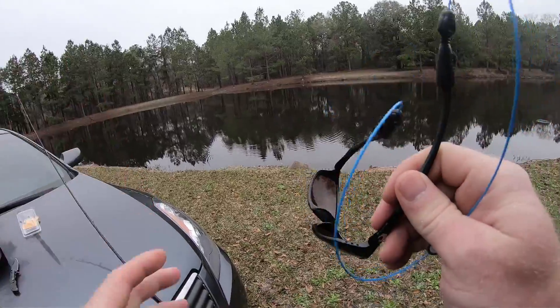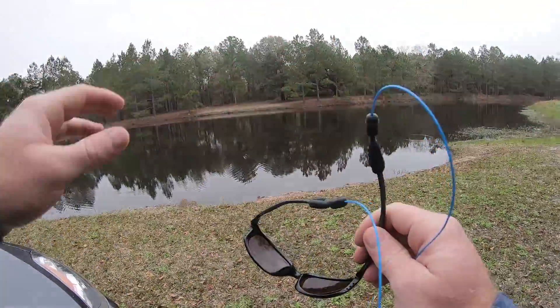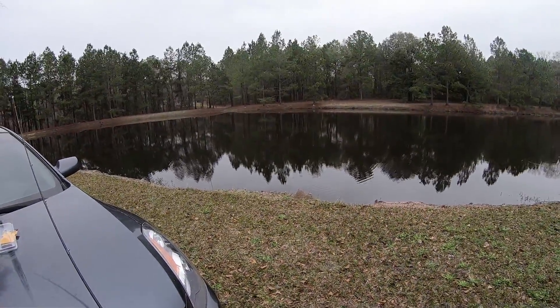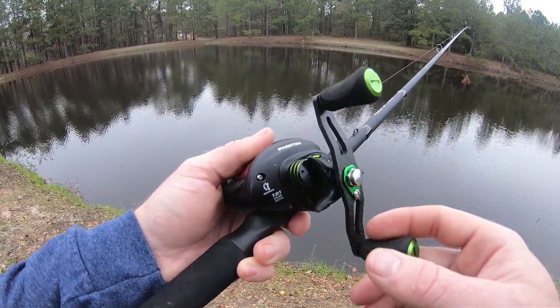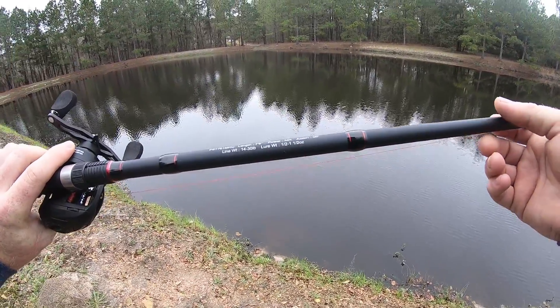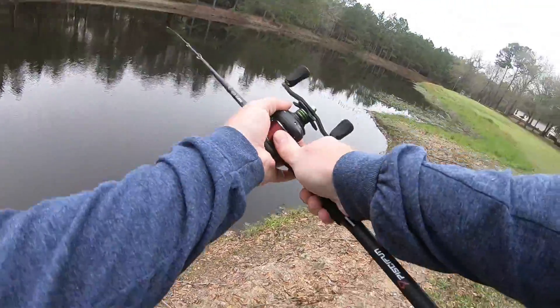I've got the jig on, I've got the worm on. I need to put on my polarized sunglasses — even though the sun's not out, these bass are going on the bed right now and polarized glasses are really gonna help me spot those beds. I'm gonna be throwing this on my new PC Fun Phantom — it's got seven ball bearings, a 7.0:1 gear ratio, and it is a seven foot six medium-heavy action with a medium-fast tip. I've got 14-pound mono on here.